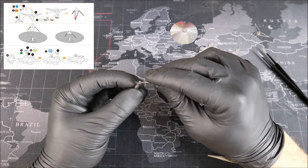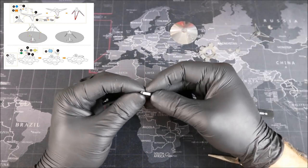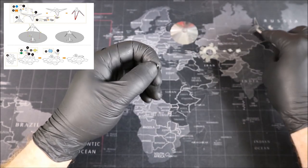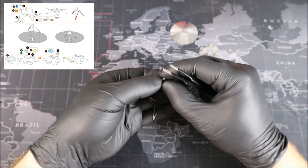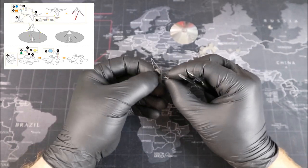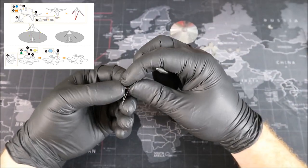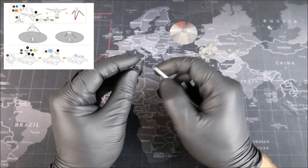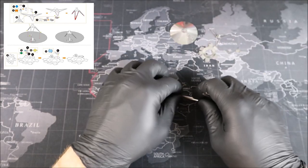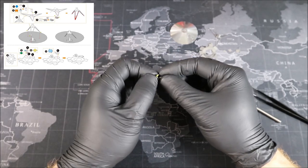Now we got to fold these tabs over. Now we can put this in the center of this guy right here. Making sure that we have the right side, we're going to go ahead and place this in the center and we're going to secure these with a nice little twist. Looks pretty good. Now we need to make our next cone here and we're going to do the same thing we did last time, using that yellow tool to get a good form on this cone.